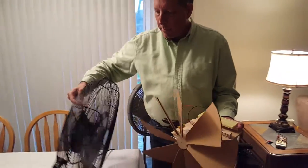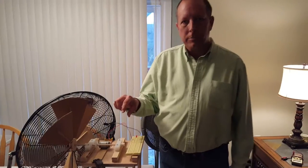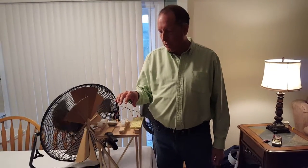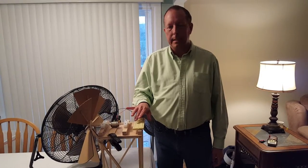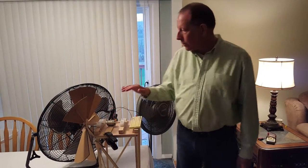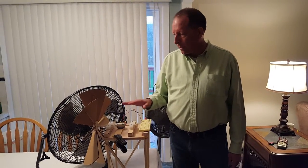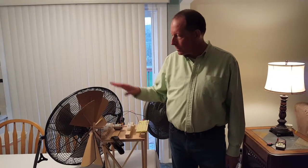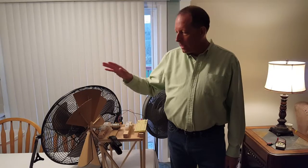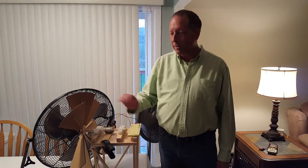I also tried to drive a rechargeable battery so that I could show that the excess electricity could charge the battery and then run the LED. Unfortunately, I struggled with getting the proper motor and getting the proper fan to run this, so I was unable to show that portion of it. But I think I've demonstrated that using simply wind power, which is natural, we can run a windmill and create electricity. Thank you very much for watching my video.